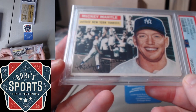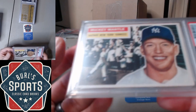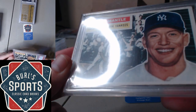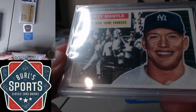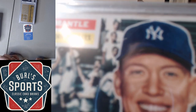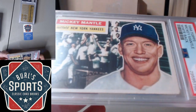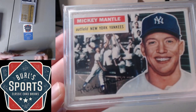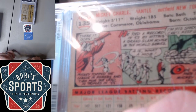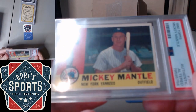And the '56 Topps Mantle, PSA 2. As expected on this one with a little wrinkling, some pretty heavy edge wear particularly on top there, and just a spot of paper loss as well. So, low grade '56 Mantle.